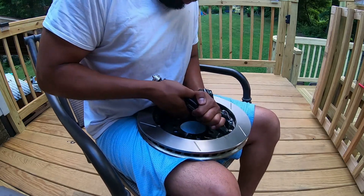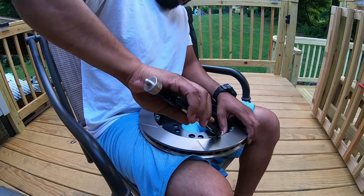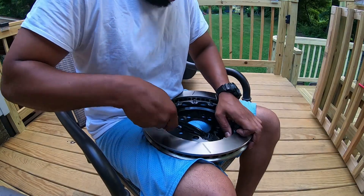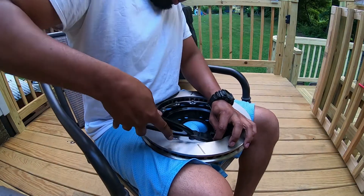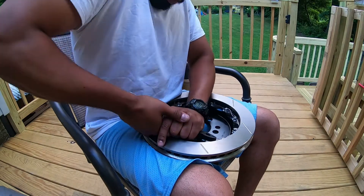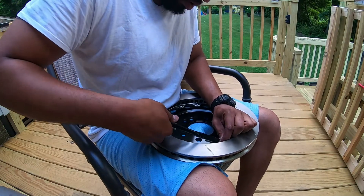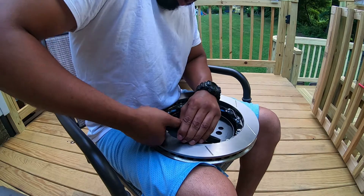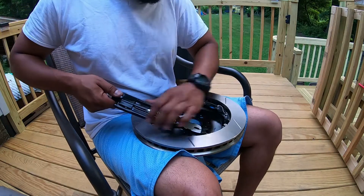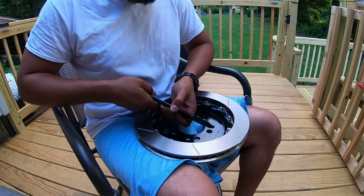Don't find safety wire necessary? Just go to Google and search 'Wilwood kit safety wire do I need it' — I promise the first few posts will encourage you to even double up the safety wire if you have to. Once it's tight, just a few more twists, then flip it over and cut off the excess.